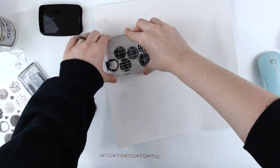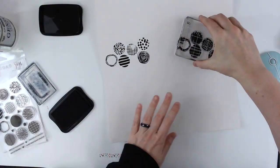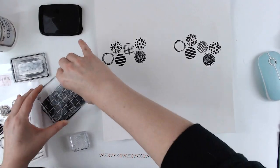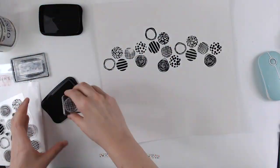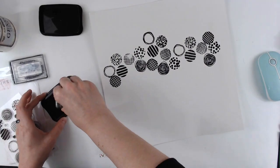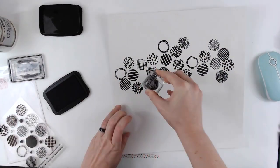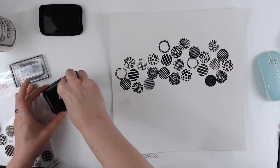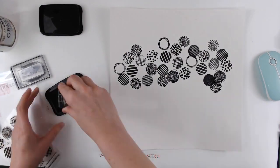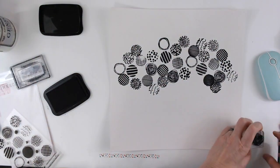Today I am using the circle stamp set and I am stamping this all over my background. I'm using some white cardstock that I have prepped with some clear gesso, and then I am just going to town stamping these circles all over. I am using Stazon black ink because of the gesso — I wanted to make sure that it really went on well — and I am using almost all of the circles.